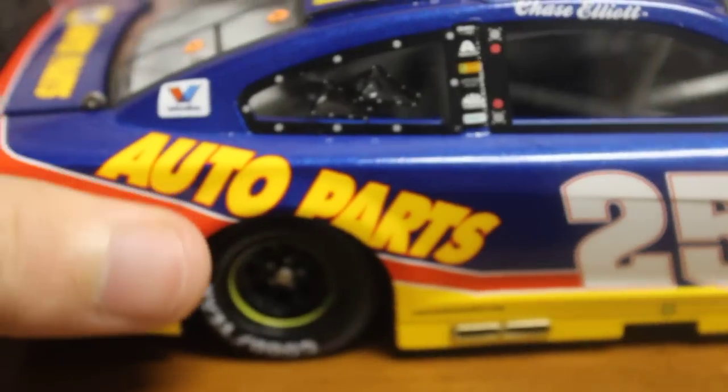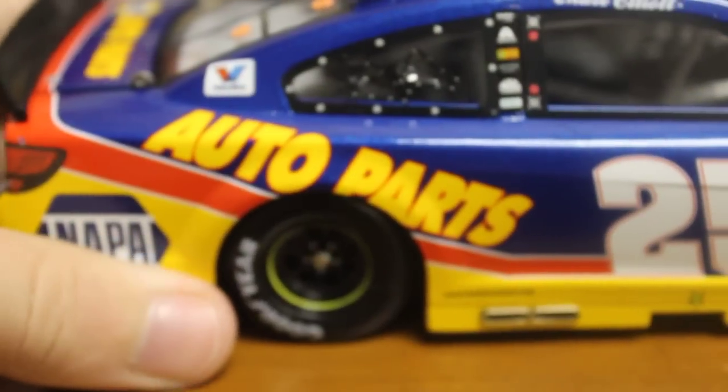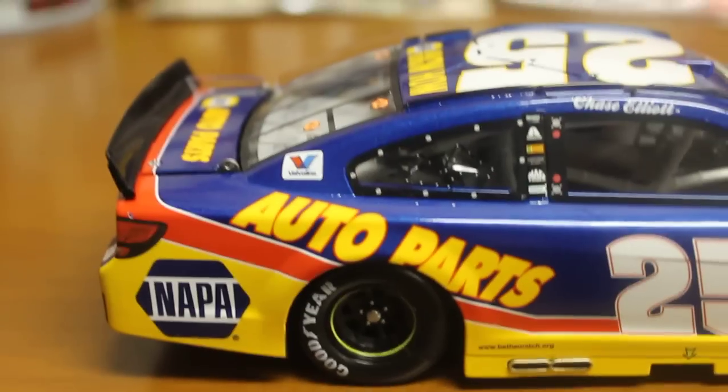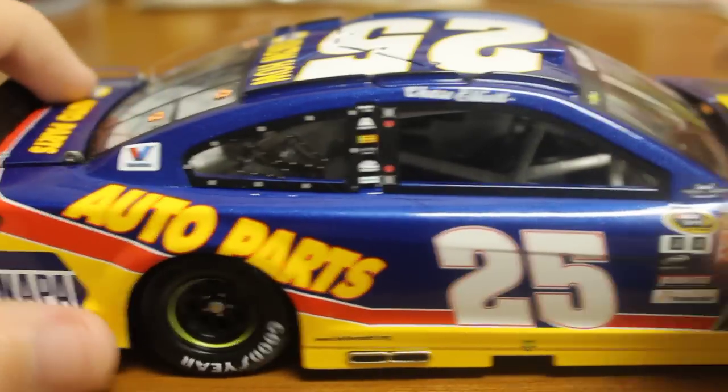That is really about it to the diecast. You got the Goodyear with the white text — another nice little feature. Kind of brings the whole thing together. That is really about it.